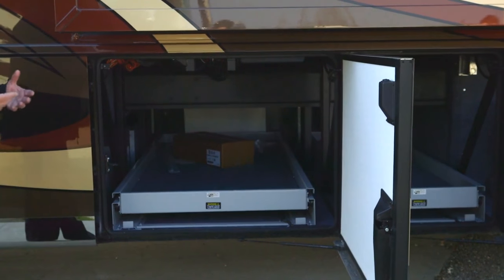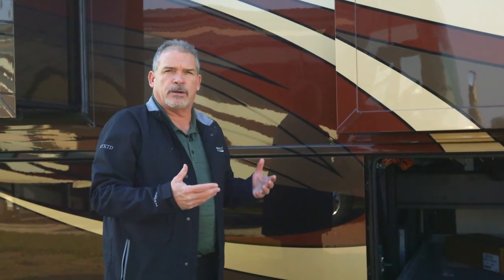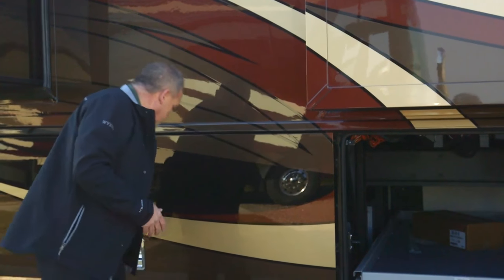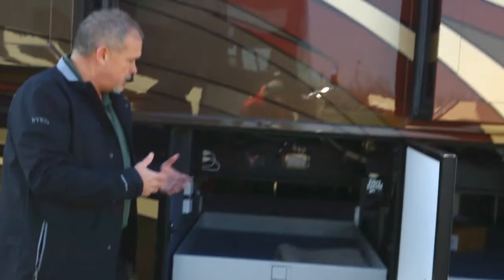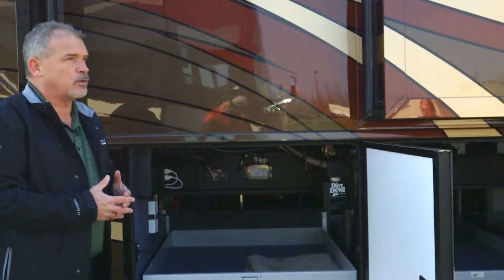That's a key thing for a lot of our customers. No longer are they going on weekend trips — they want to go on three, four, or five weeks or months trips, and they want to take everything they can with them. So as we step back through, you're going to have another half compartment or three-quarters compartment, giving you a tremendous amount of storage.